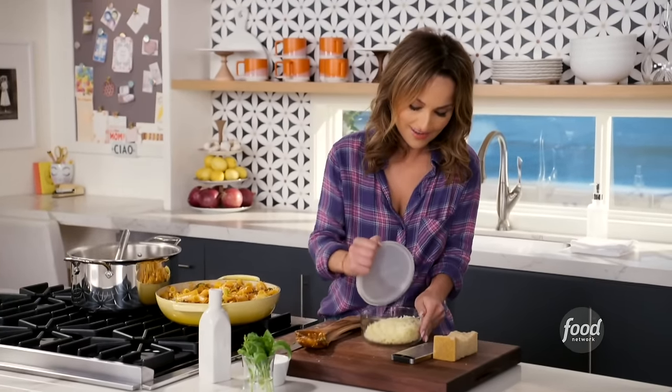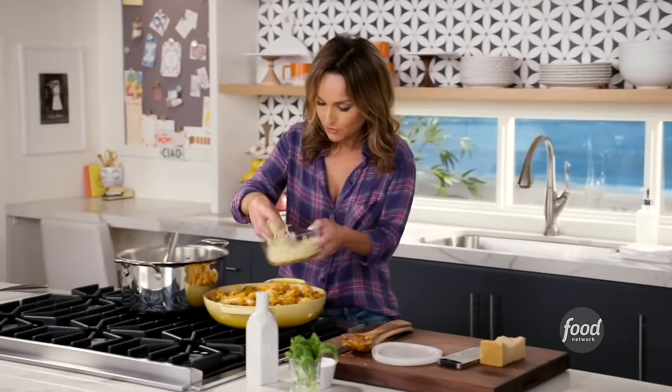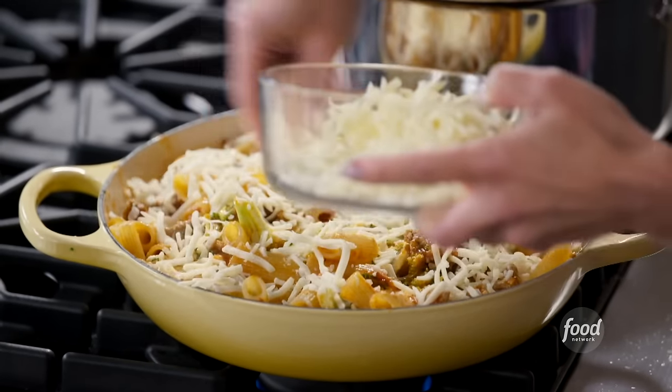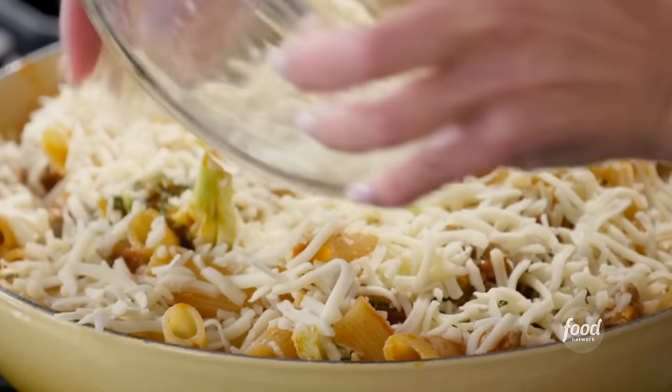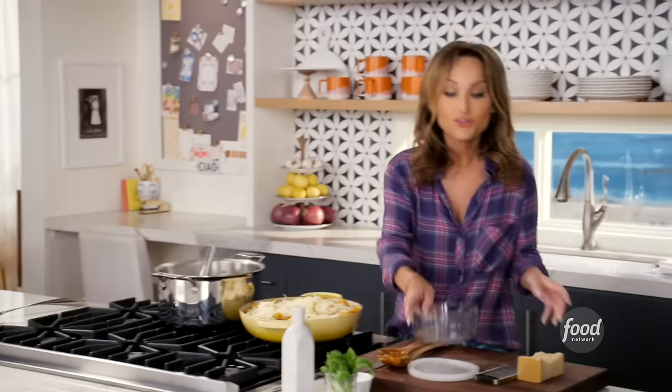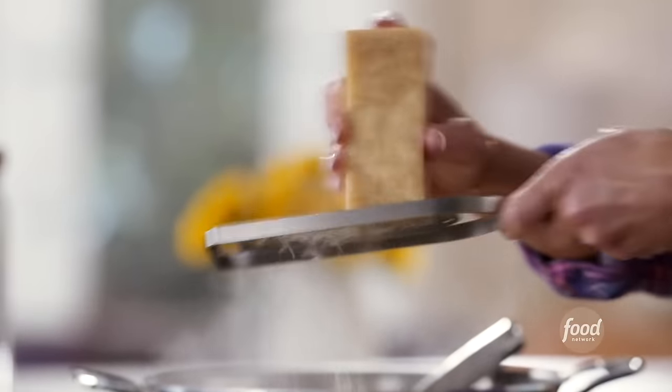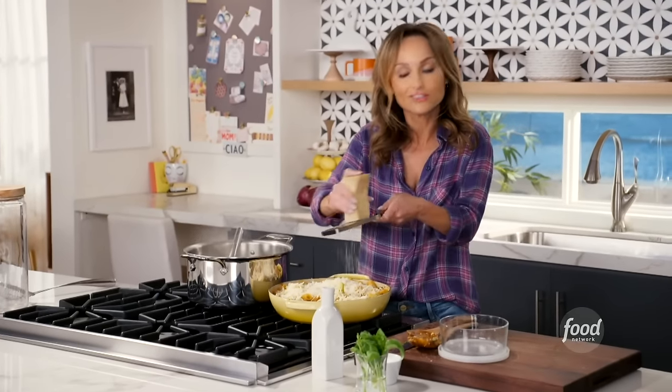Add the mozzarella to get a nice cheesy crust on top — just some shredded mozzarella. Make sure it's on top of all of the ricotta. We're going to pop this in a 400 degree oven for 20 minutes until all the cheese is melted and we get a nice cheesy golden crust on top.